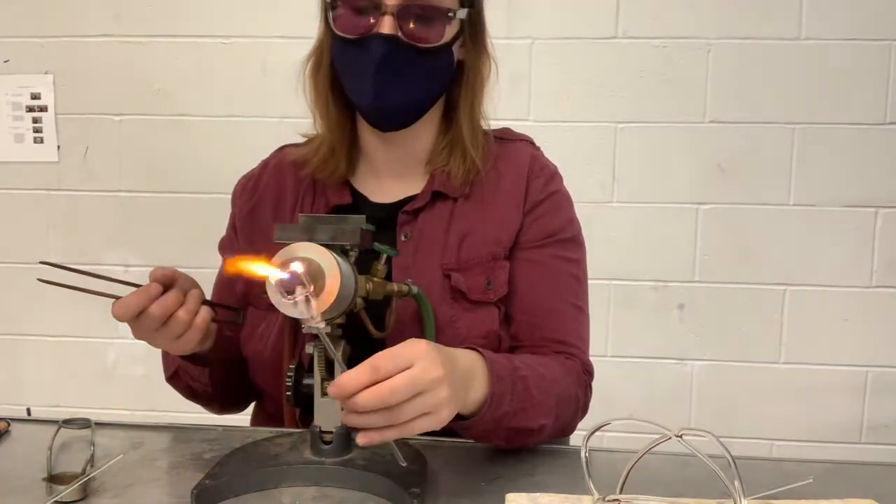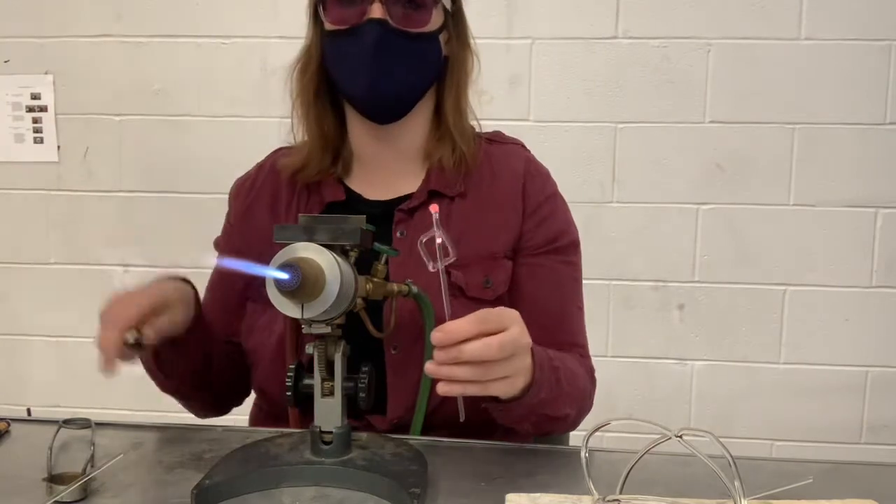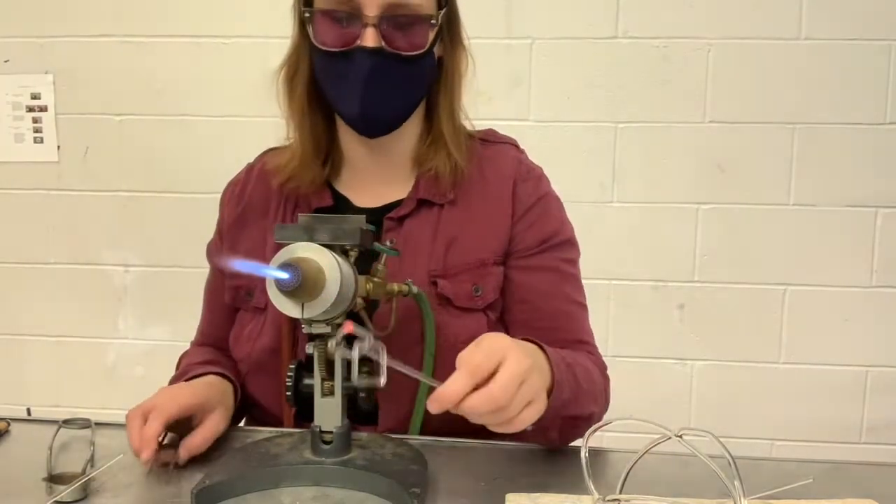These are just basic square links because they're quick, but you can do rounded loops that look like actual chain links and they're really beautiful.